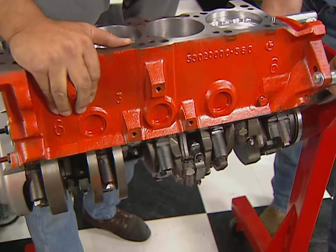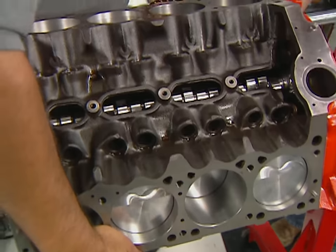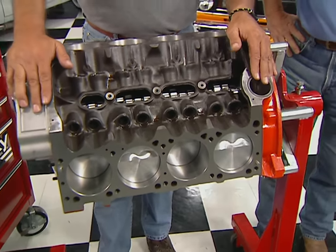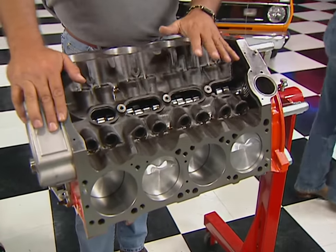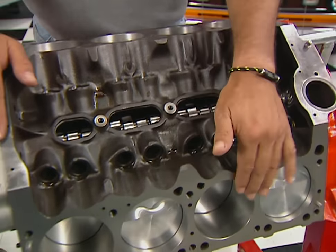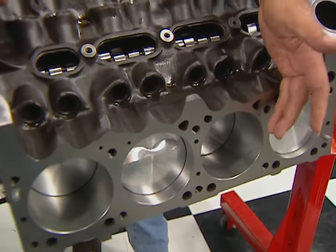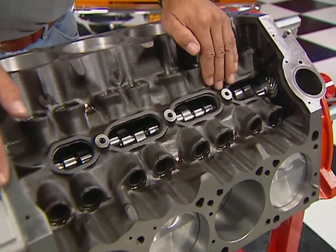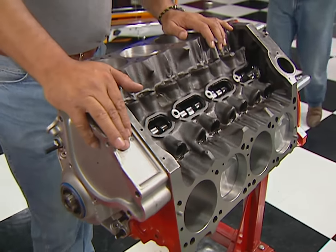If you live in Possum Squat, Kentucky, chances are you're going to have to go the mail-order route for most of your parts. So we made our first move by going to the JEGS catalog and came up with this Magnum 360 short block. They start with a seasoned block, then do all the machining operations like grinding the crank, boring the cylinders, and resizing the rods. Then they drop in a new set of aluminum pistons, a hydraulic roller camshaft, and a new timing set.